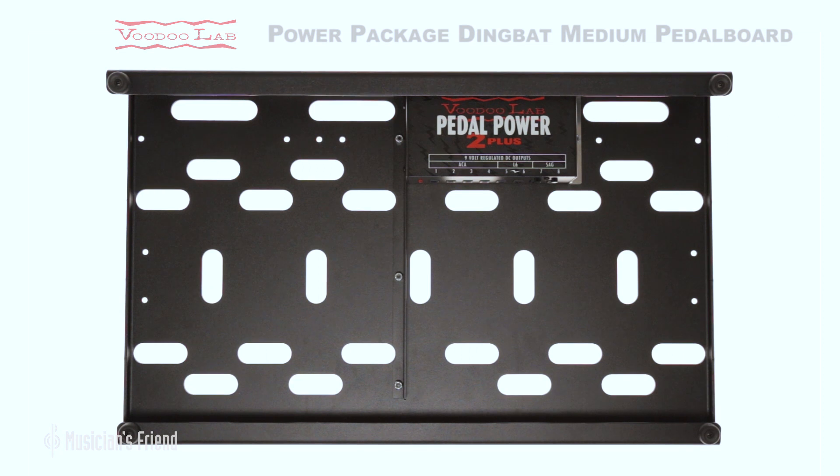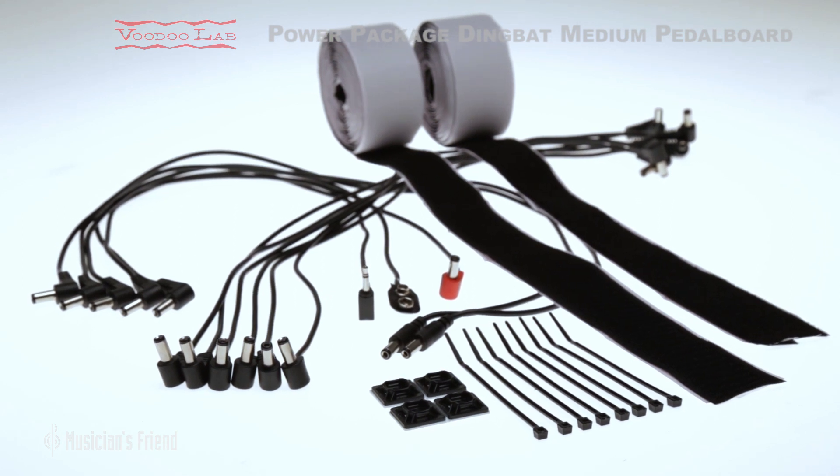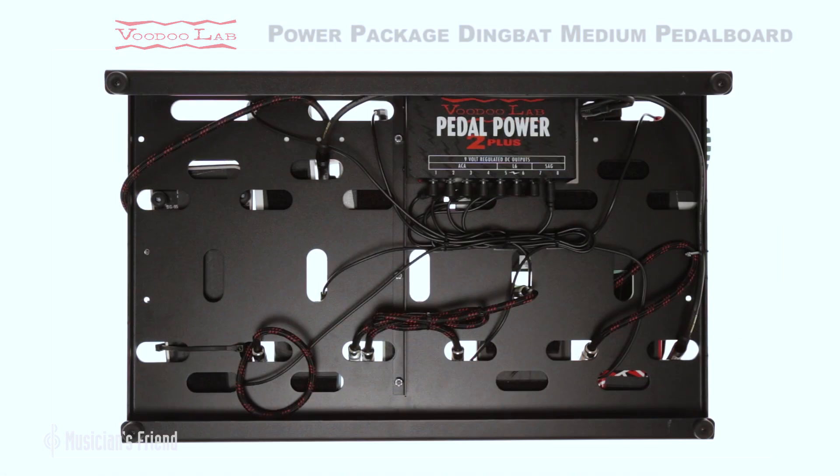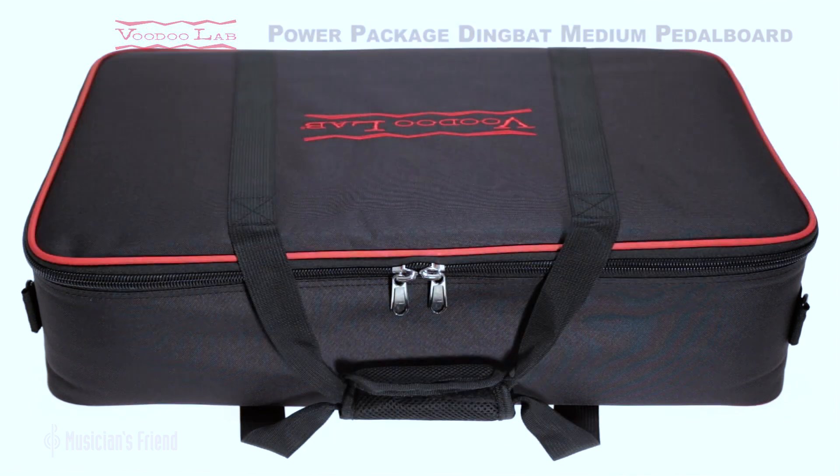With the Pedal Power 2 Plus securely mounted to the bottom of the board, the included hook and loop tape, cable ties, and power cables work flawlessly with the Swiss cheese style design to ensure a clean, organized look.